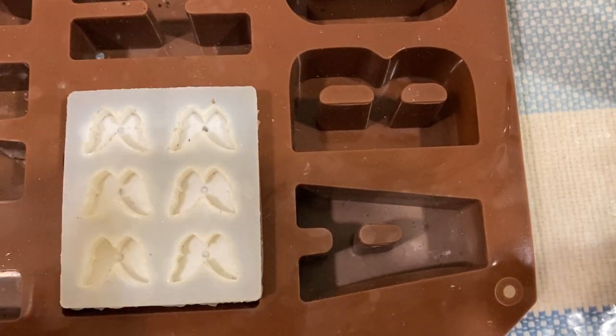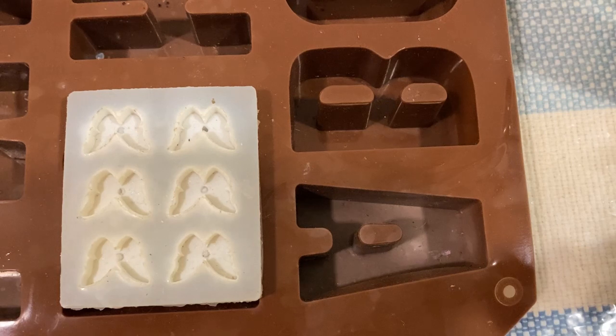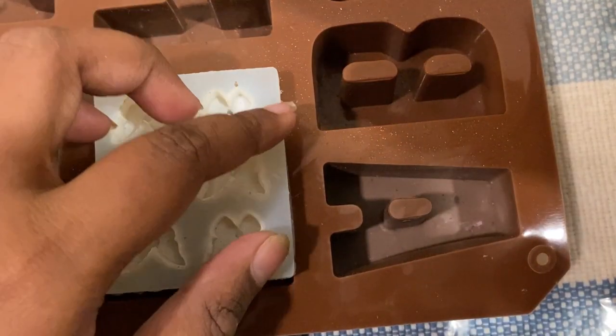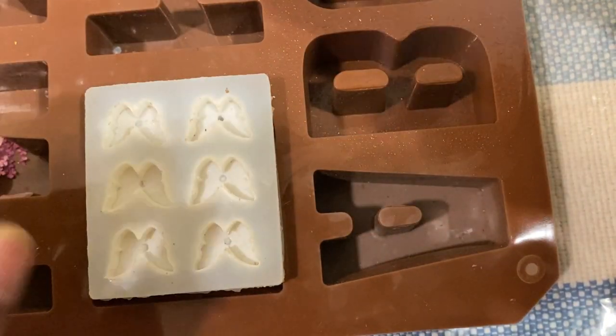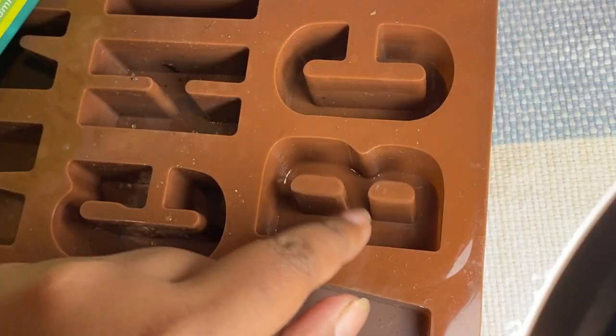They want everything to be floral and pink, so here are the flowers I've selected for this keychain. For the butterfly, let's see what we think of doing. My first step is to clean the mold properly and check for any kind of dirt.